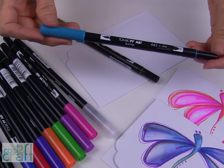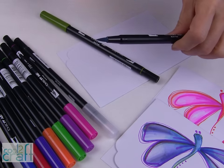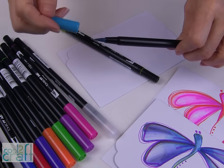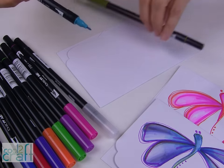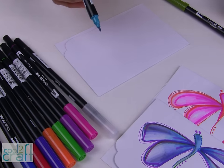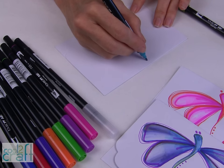The Tombow pens have dual brushes, so there is a wonderful flexible brush tip at one end and the fine tip at the other end. The first thing that I did on my dragonflies is to use that fine tip, and I just started with the body.